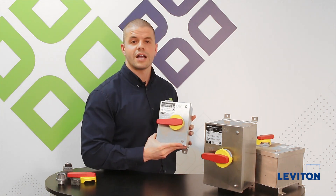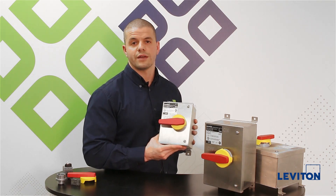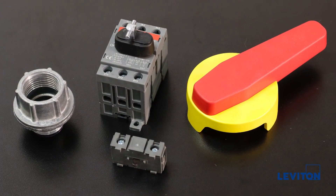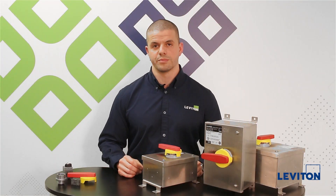The handle itself also accommodates three padlocks, which are OSHA requirements for lockout tagout. We have accessories available for all amperages including handles, auxiliary contacts, hubs, switches, and also doors that are field replaceable.